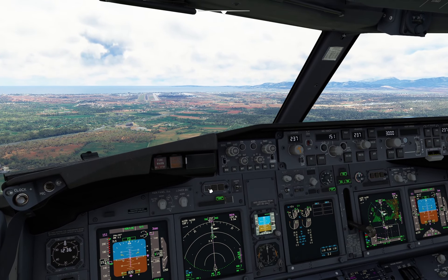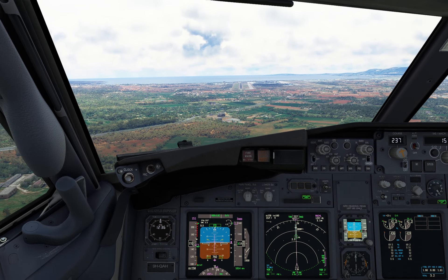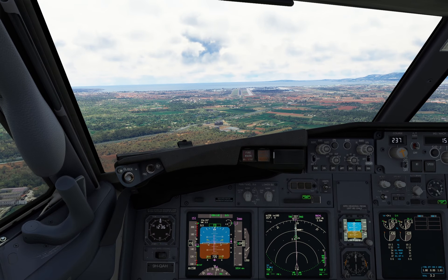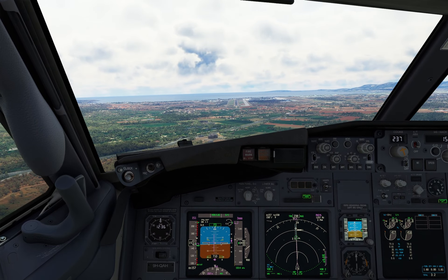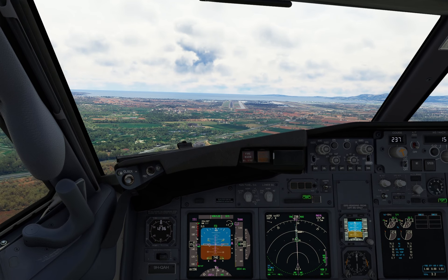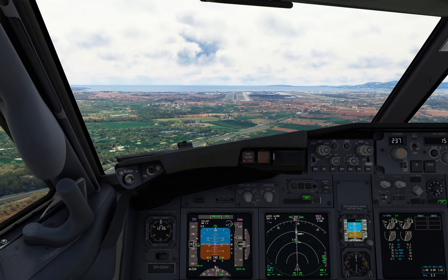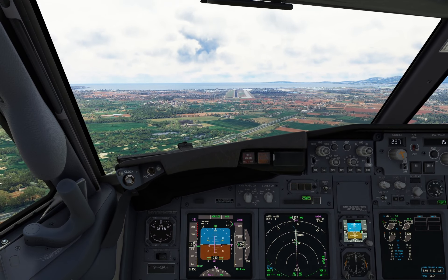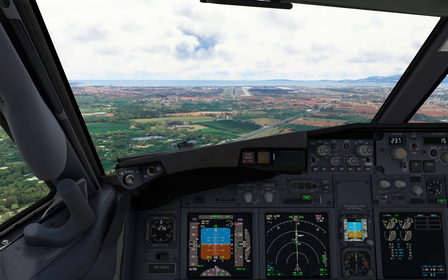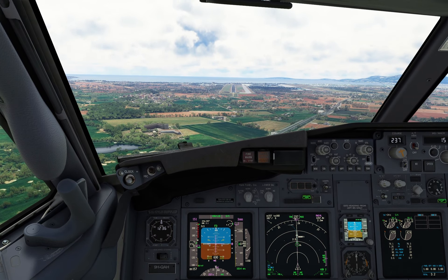Landing checklist: Flaps 30 — now yes. Descend to 3000 feet and cleared. Flight level 3000, cleared for ILS runway 24. Continuous speed brake armed, landing gear down, flaps 30 green light. Landing checklist completed.